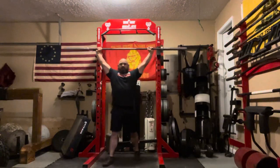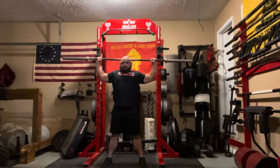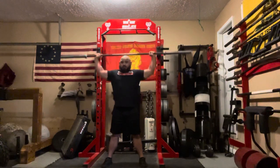I want to lock it out, step out of the rack, roll the shoulders back, and my bar path is going to stop at about mid-head where my arms make a 90-degree angle. I'm just working the short range of motion.